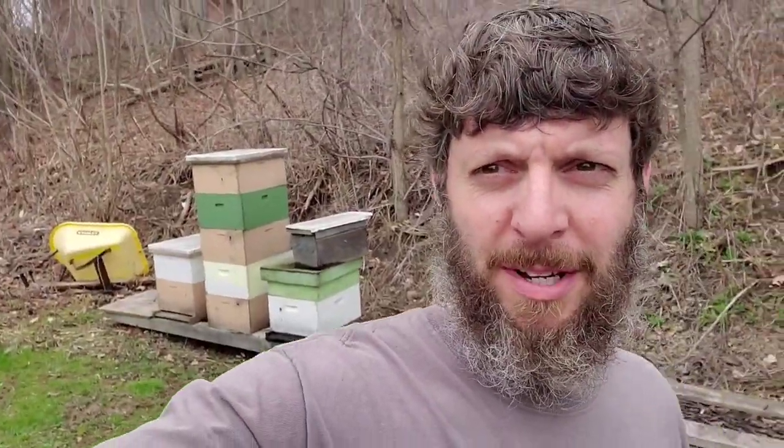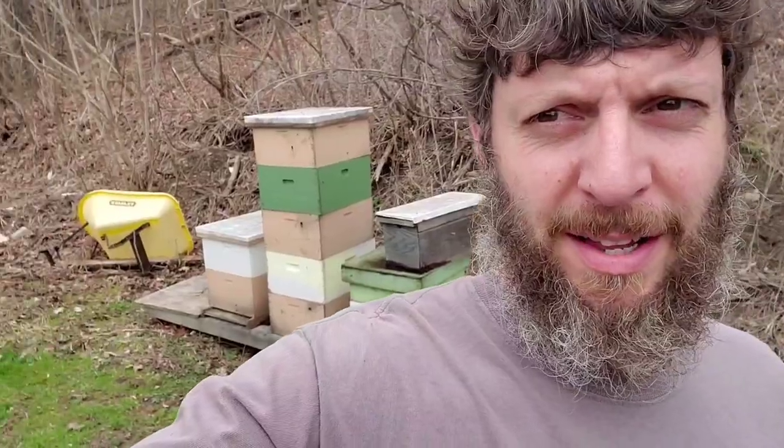I've got some bee boxes here. You might be like, oh no, stay away from the bees — you might get stung — but these bee boxes are all empty.